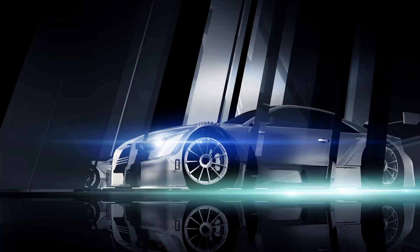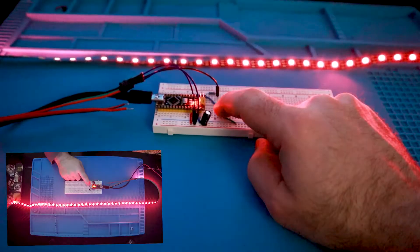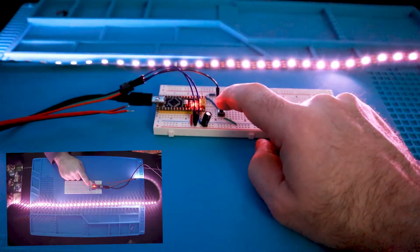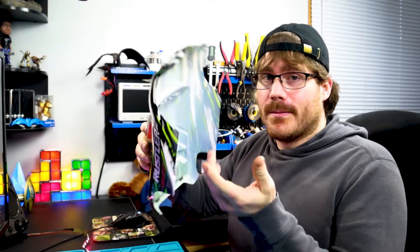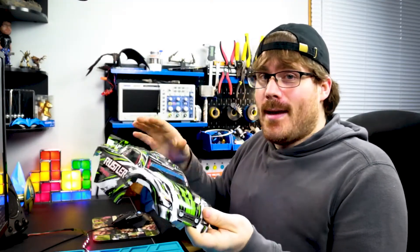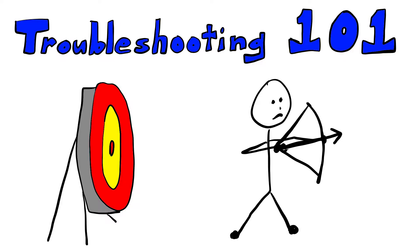Hey, what's up? This is a quick update on the underglow lights I've been building for my brother's Menti's RC car. I'm using an Arduino Nano and a WS2812B light strip, and the plan is to install the lights just under the car's removable chassis. I ran into a bit of a problem that I need to troubleshoot, and I thought I'd show you what's going on, but I'll catch you up with where I'm at in the project first.